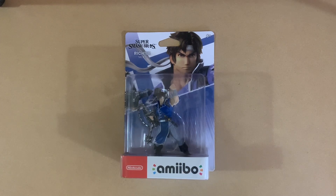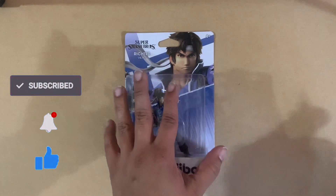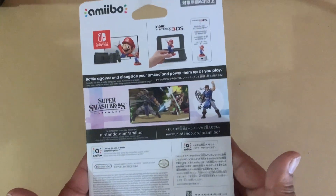What's up gamers, this is Nintendo Gamer Gal here with an unboxing video. I'm gonna be unboxing Richter from Super Smash Bros. Alright, let's get started — you can see what the back looks like.